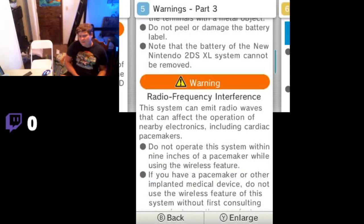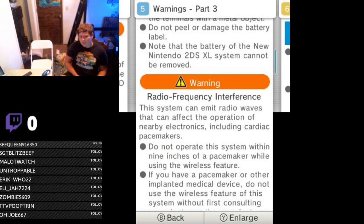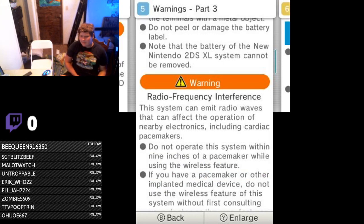Luckily you still can remove the battery on the New 3DS. This is really nice because I have a hacked 3DS and I get bricks all the time — like a software brick — so I just have to remove the battery. But if you get a New 2DS XL, you gotta wait upwards of five minutes before this thing reboots if you can't press a button to reboot it.